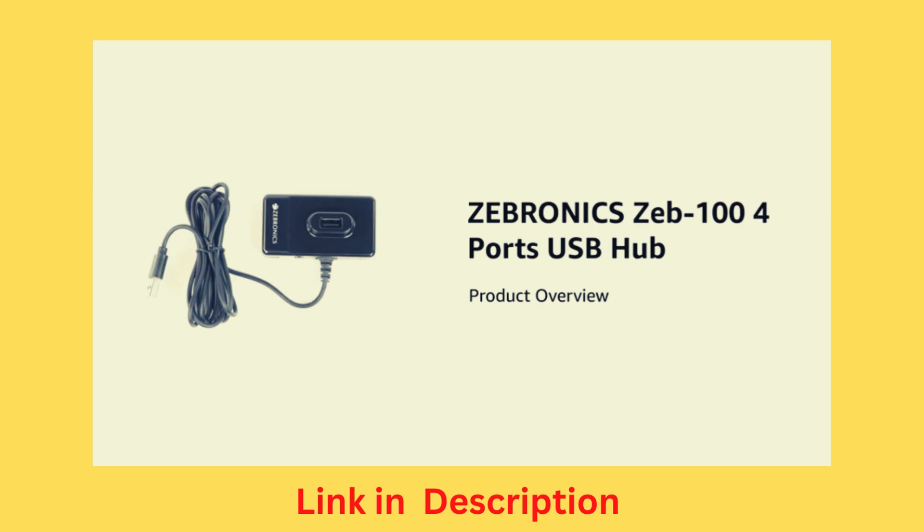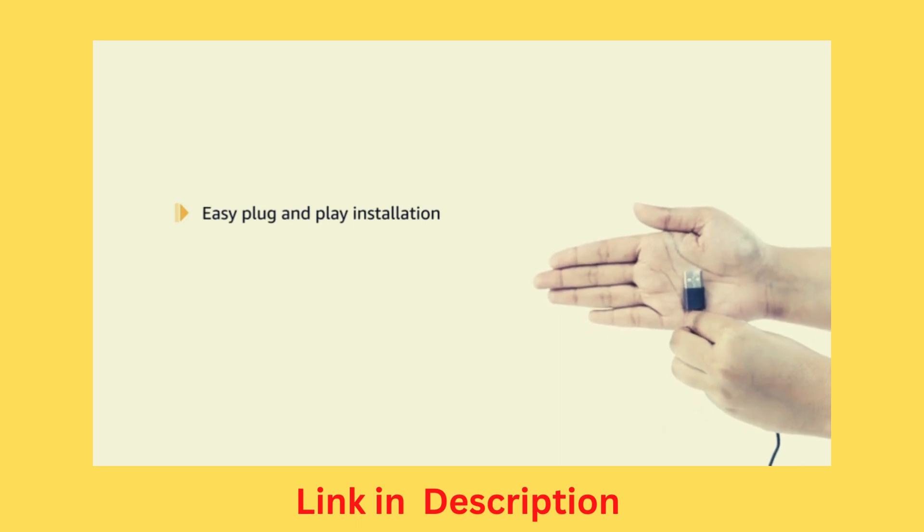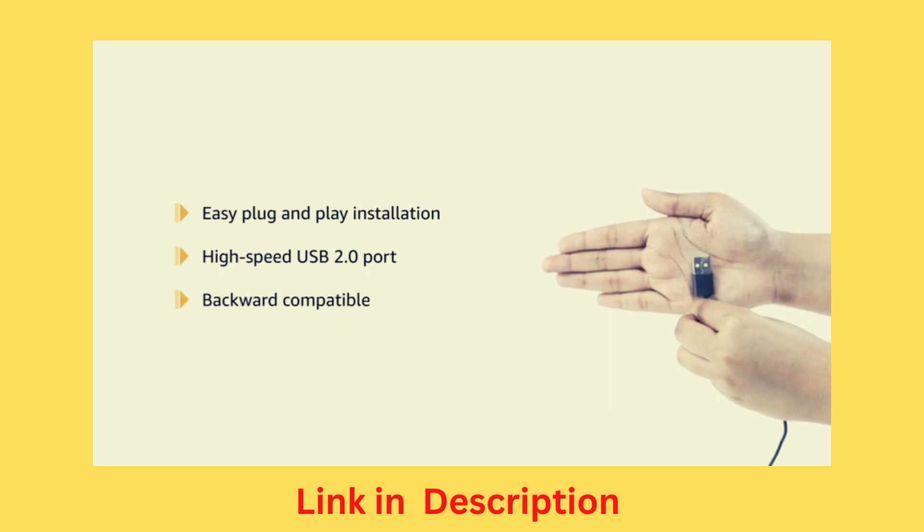Introducing the Zebronics Zeb100 4-port USB hub. The Zeb100 hub has 4 ports and an additional port for an optional power adapter. It comes with easy plug and play installation. It is a high-speed USB 2.0 port which is backward compatible.